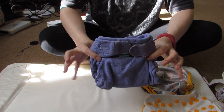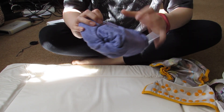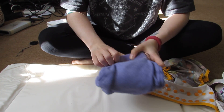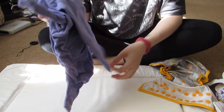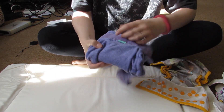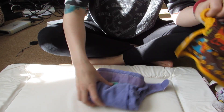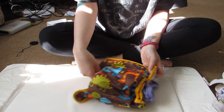You get this part, which is a bamboo nappy — a Totsbots one. It's pretty much like an insert but an entire nappy, so it will just absorb everything, and it's got a little insert in it. But you can't use this on its own because it will just soak through completely. So you need a wrap on top, which has a pearl on the inside — the waterproof bit. You put this on and then put the wrap over the top, and that will keep him or her dry.